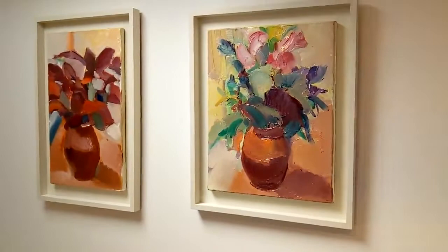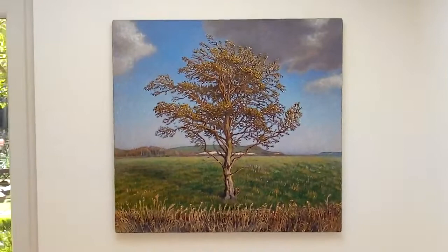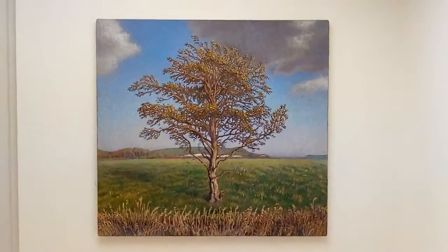Two paintings by Julian Labatt: 'Flowers' and 'Copper Beech'. This one is by Julian Bell, called 'Alder'.